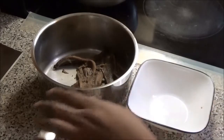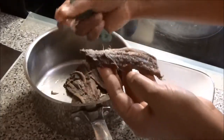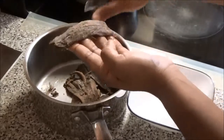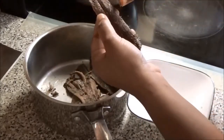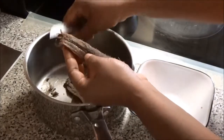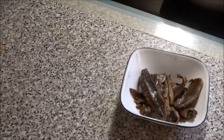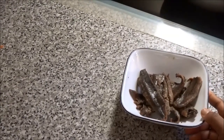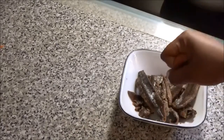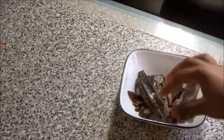My smoked herring has finished boiling and it's still warm. I'm going to go ahead and take out the bones — just take your knife and use it to help you pull those bones out. Once you've finished cleaning the smoked herring and gotten most of the bones out, add some water to the bowl and squeeze the smoked herring in the water to get some of that additional salt out. Then drain out the water and break up your smoked herring into small pieces.